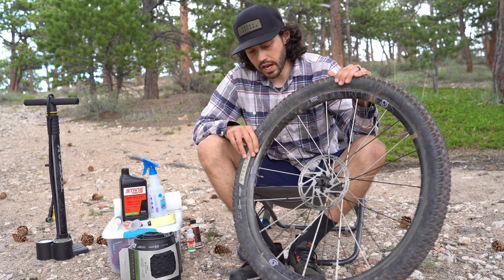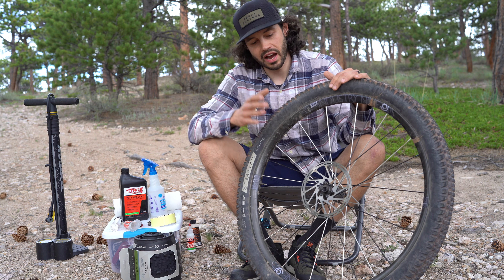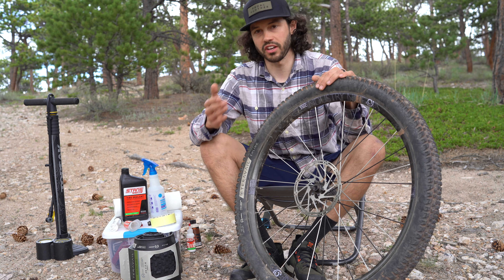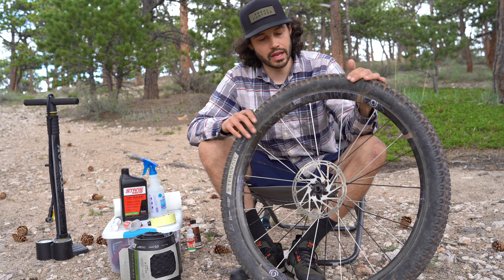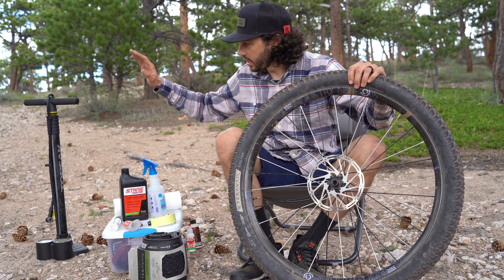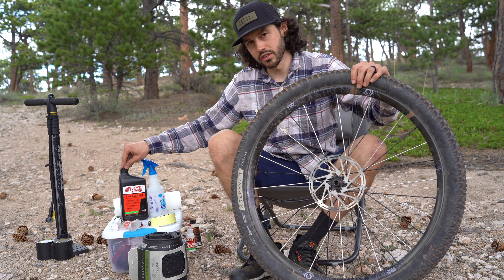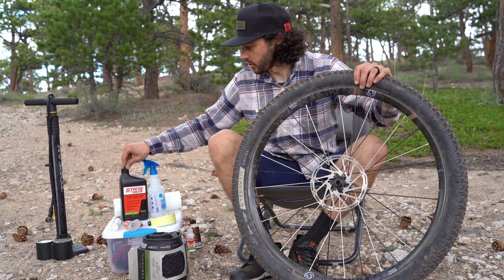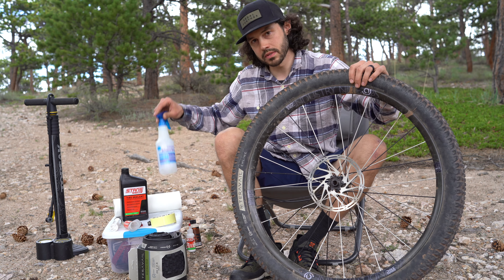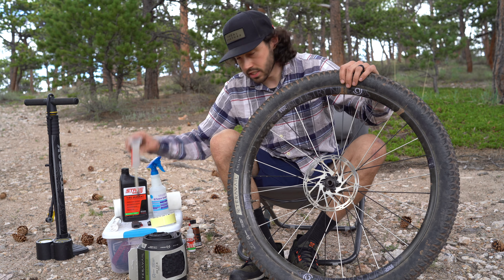So let's get into the how — how do you set up a tubeless setup? Obviously you will need a tubeless-specific tire and a tubeless-specific rim. We'll need a floor pump, a bunch of sealant. I've used this sealant for years and it's always treated me well, so I tend to stick with Stan's. I will use some rubbing alcohol, a paper towel or rag, and a syringe.